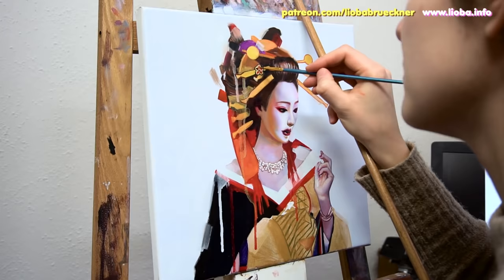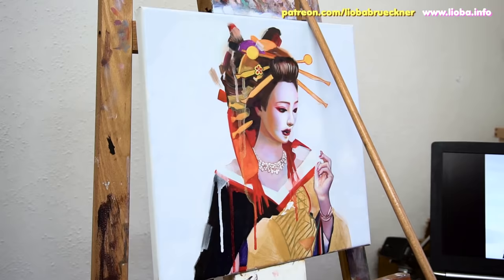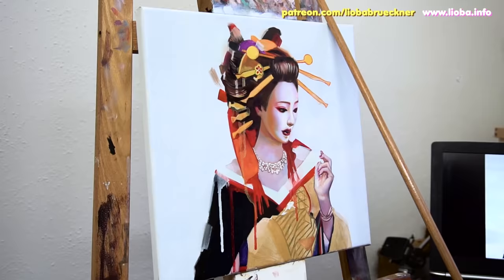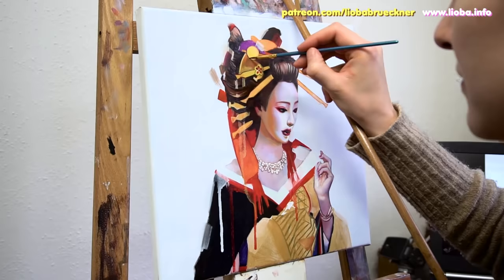To paint the hair, I began with the darkest portions, then painted in the midtones. Only after that dried did I add the lighter individual hair strands. I let this work dry a second time and then added some semi-opaque layers of dark paint on the darkest areas to enhance the contrast.